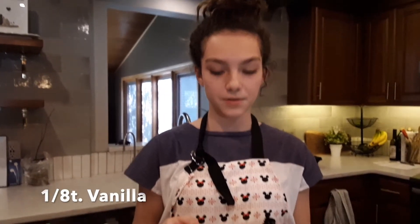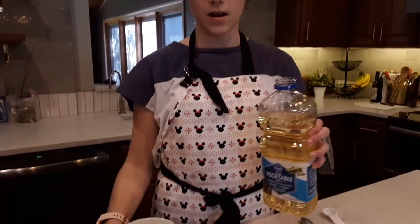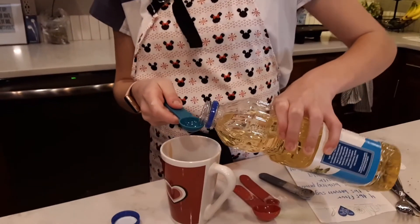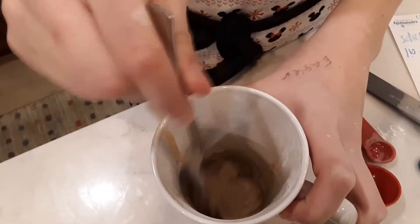Then put in an eighth teaspoon of vanilla. The next step is vegetable oil — you'll need a half tablespoon. And mix.